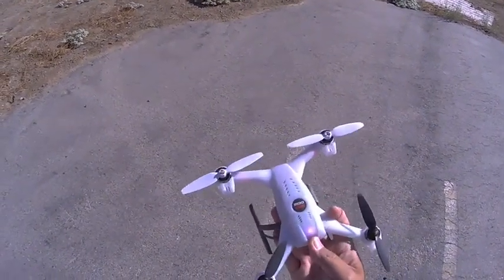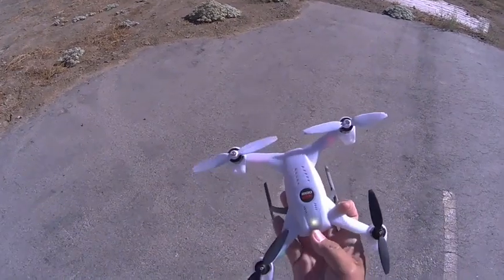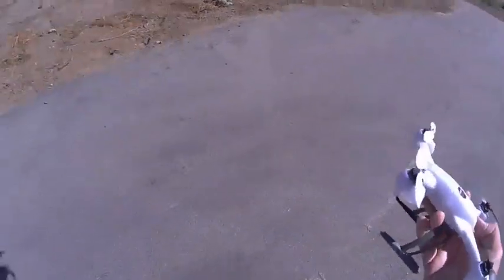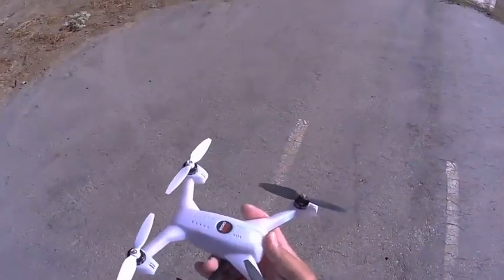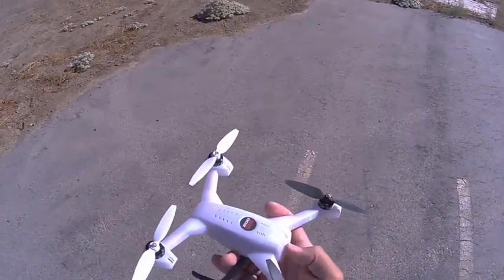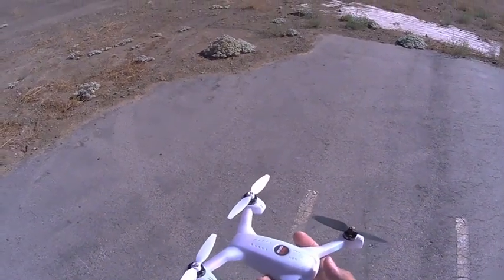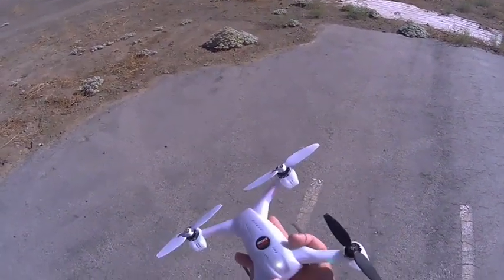Now for agility — which is the green mode — it is very fast on the roll rate. So what I've done is gone down on my dual rates, and this is my preference, I went down to 60 with a 50 expo. So let me show you what it looks like flying.